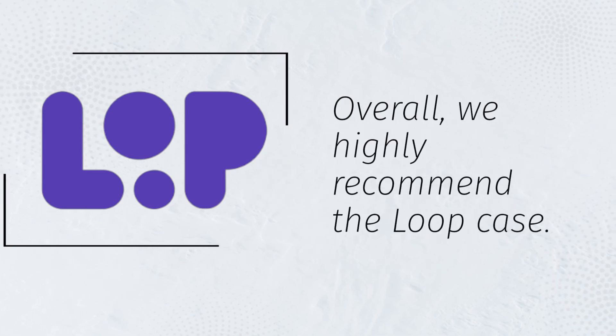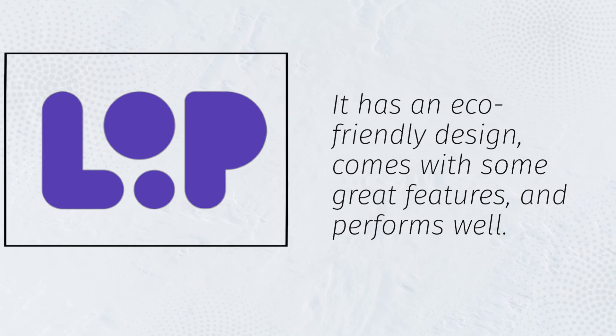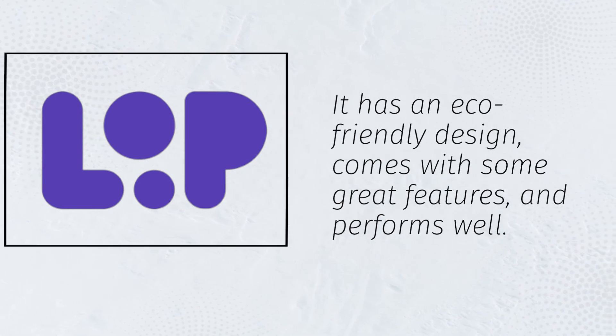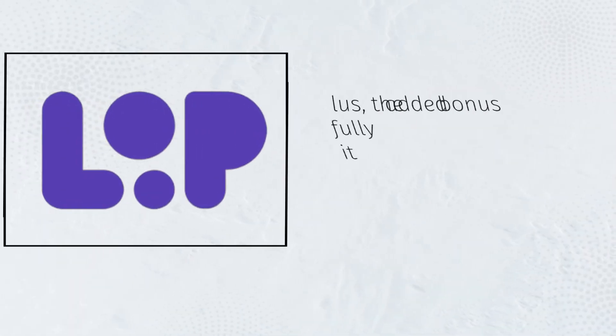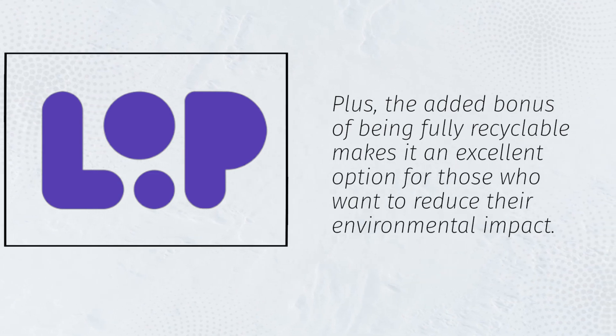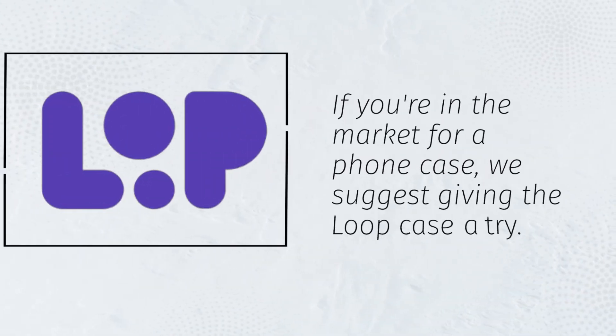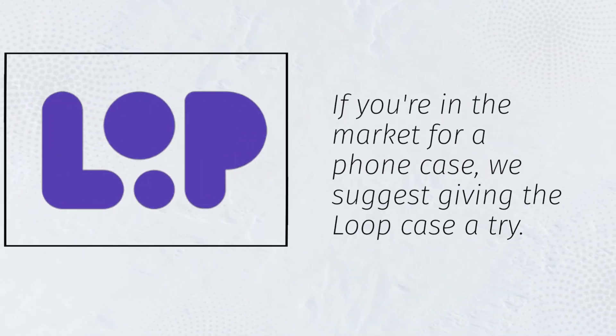Overall, we highly recommend the Loop case. It has an eco-friendly design, comes with some great features, and performs well. Plus, the added bonus of being fully recyclable makes it an excellent option for those who want to reduce their environmental impact. If you're in the market for a phone case, we suggest giving the Loop case a try.